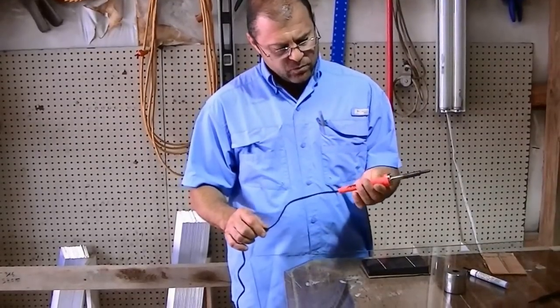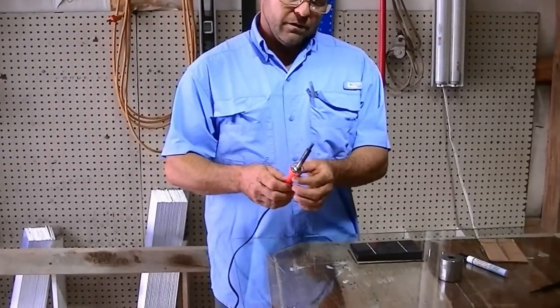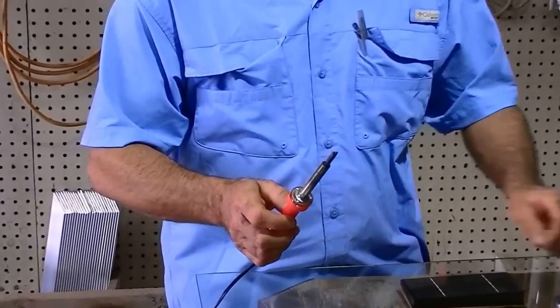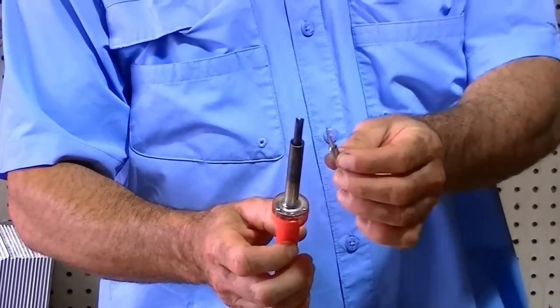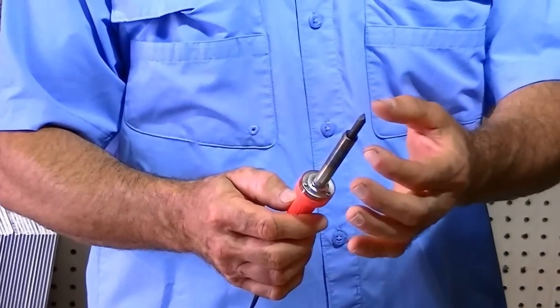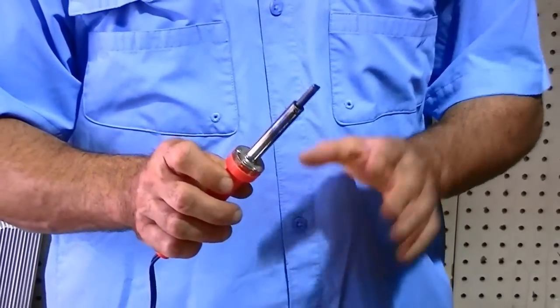I use a Weller 40 watt soldering iron and the shape of the tip is pretty large. There are other tips that come with it — pointed and more of a tighter screwdriver shape — but I like the bigger one. You need that mass to carry the heat, and it's critical that you keep it clean.